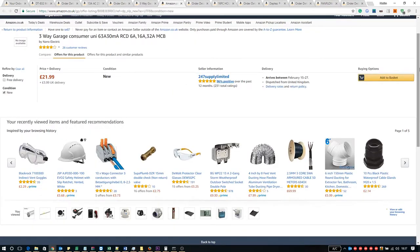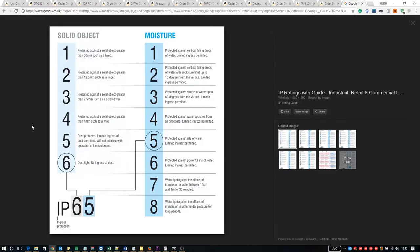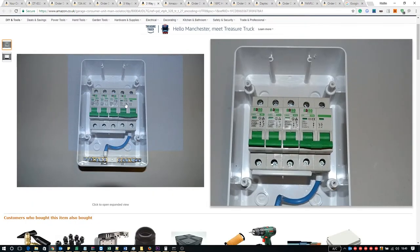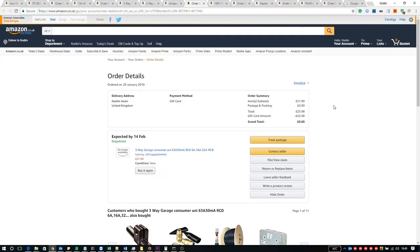The 3-way garage consumer unit came from 24-7 Supply Limited and indeed I did get the RCD version. It's IP40 rated — IP is ingress protection; first number 4 means protection against solid objects greater than 1mm such as a wire, but not dust protection. The last digit 0 means no moisture protection, so don't get this wet. It comes with the 63 amp 30 milliamp RCD and breakers of 6, 16, and 32 amps. Including postage this was £25.98 and I used my Amazon vouchers to get it for free.